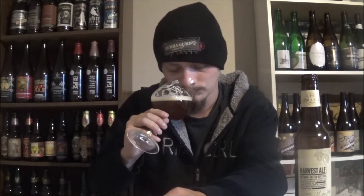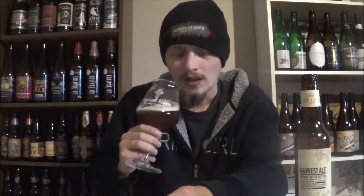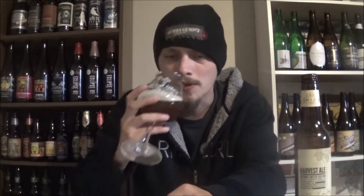Let's get an aroma. Very, very malty — tons of caramel, rich toffee caramel stuff like that right away. Almost has like a coppery kind of aroma, like a copper coin. But yeah, a really rich caramel, a nice amount of dark fruit in the background — almost like a chocolate-covered raisin kind of aroma. That smells fantastic.